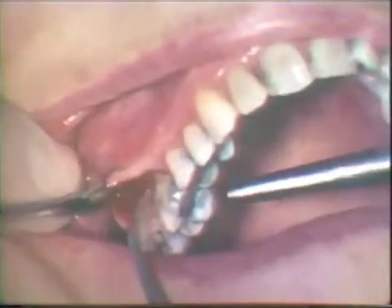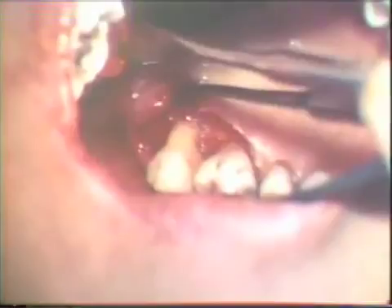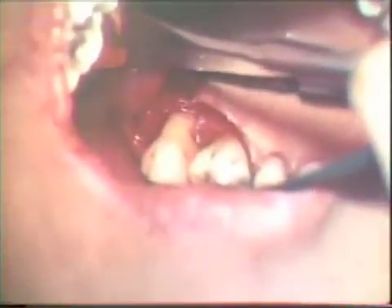The buccal flap is raised and the wound is irrigated with sterile saline solution. The roots and crest of supporting alveolar bone can be carefully inspected. Note the planed root surfaces. This mirror view shows extensive root exposure of the second molar. Note the well-planed root surface. The pockets did not extend into the distal lingual trifurcation.